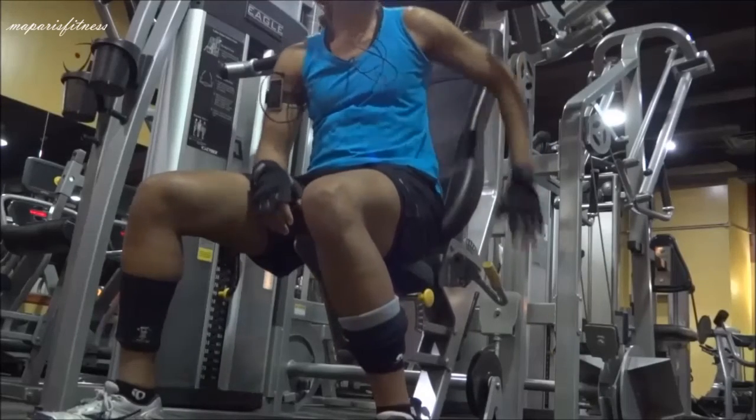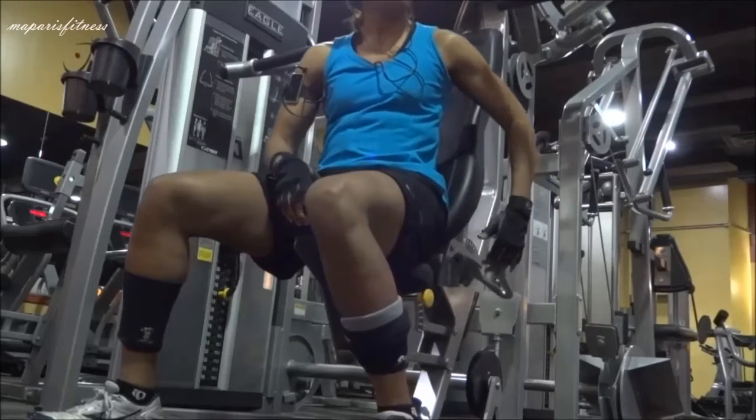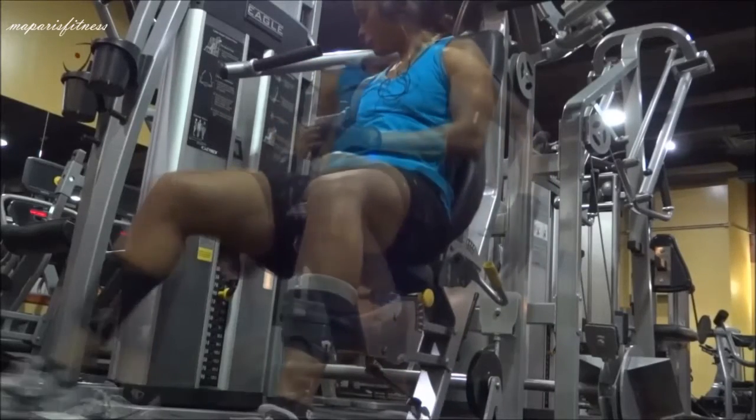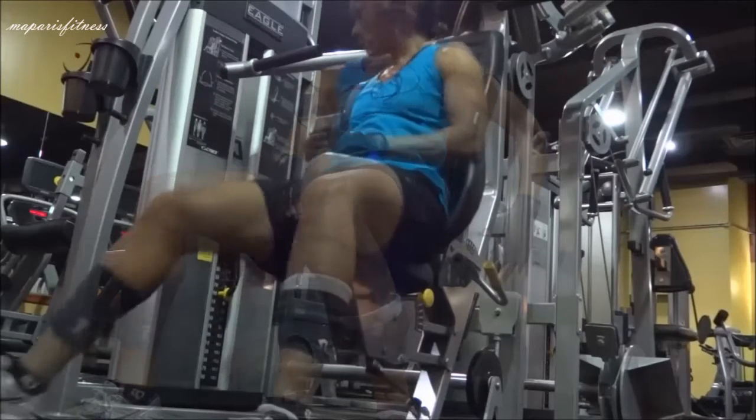Then I adjust the back rest by pulling that yellow lever again. Push it as far back as you can and as forward as you can, and pull the lever upward.